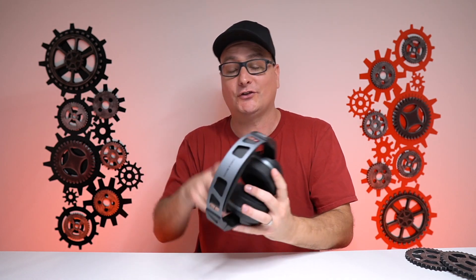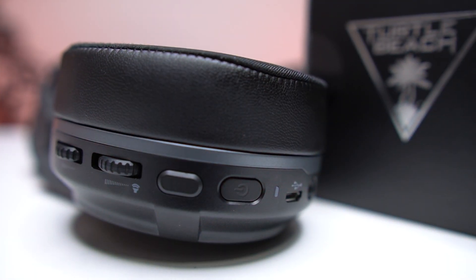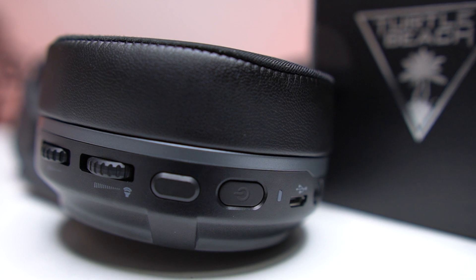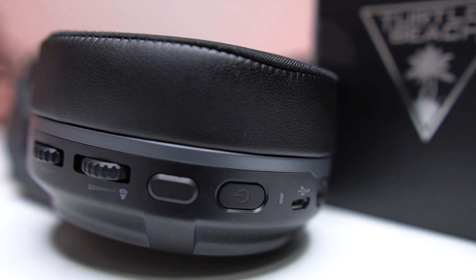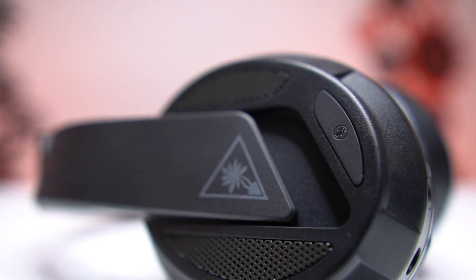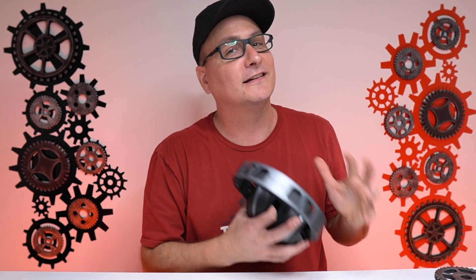As far as build and comfort, these things are 110% solid — A++ across the board, a total win. Now let's get into the next two main topics: sound and features. On the back of the left ear cup you have your mic monitoring wheel, volume wheel, Turtle Beach Superhuman Hearing button, power button, power indicator light, wireless sync light, charge port, 3.5 port, microphone port, and on the outside of the left ear cup you have your mic mute button. Those outside buttons can actually be remapped in the software.